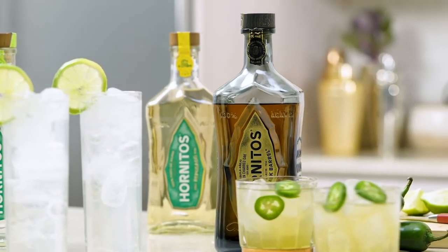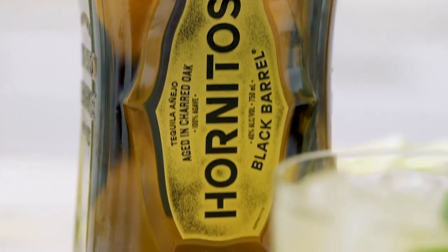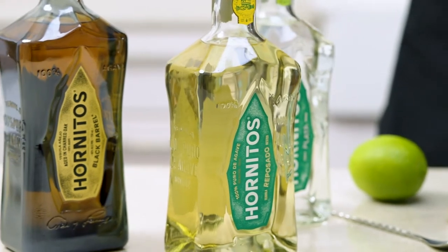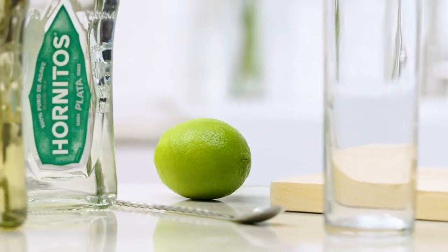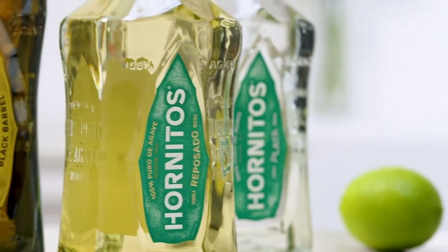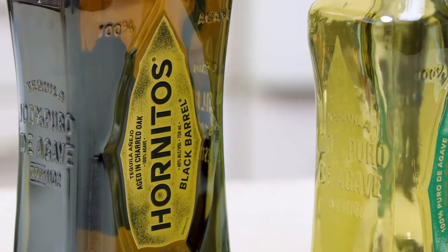Tequila has a big range of flavors, from very simple to very complex, and what that means is that there really is a tequila for everybody. The ones we have here today: we have a Hornitos tequila — their silver is actually called a plata — we have a Reposado, which means it's been aged in oak, and then we have an Anejo, which means it's been 18 months in an oak barrel.